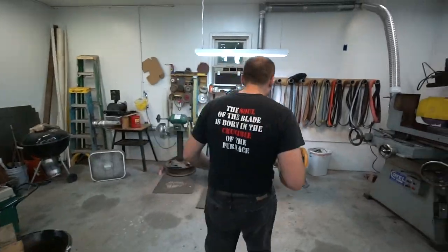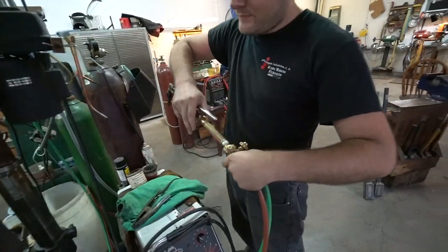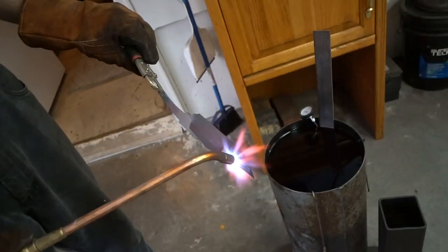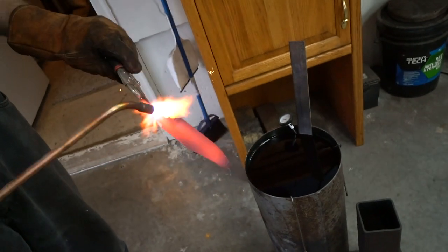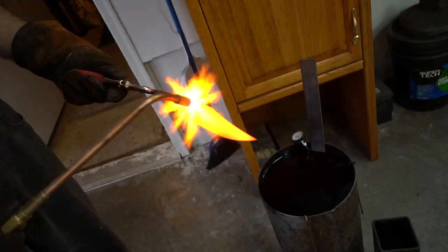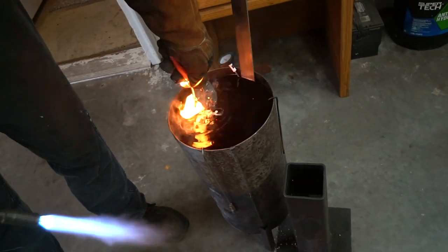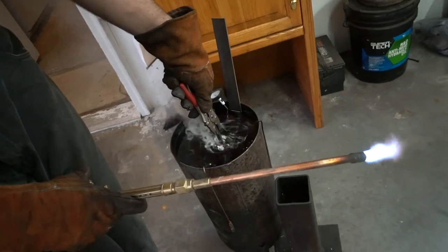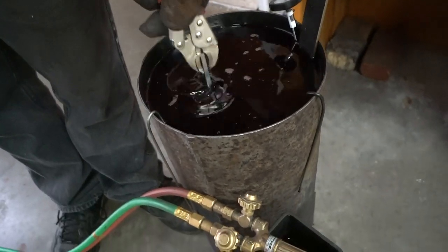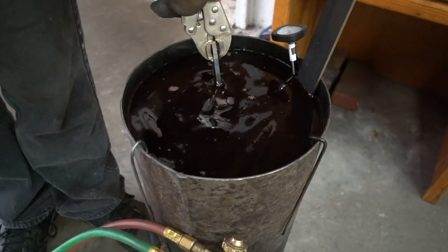Ready to heat treat it? Heat it up to critical temperature and put it in the oil. Let me fire up the torch. What kind of oil is that? This is transmission oil. Does it matter what kind of oil you use? Yeah. We need oil that'll cool the blade quick enough to harden it properly. What about motor oil? It's a lot thicker, so it won't cool the blade fast enough. Transmission oil's thinner.